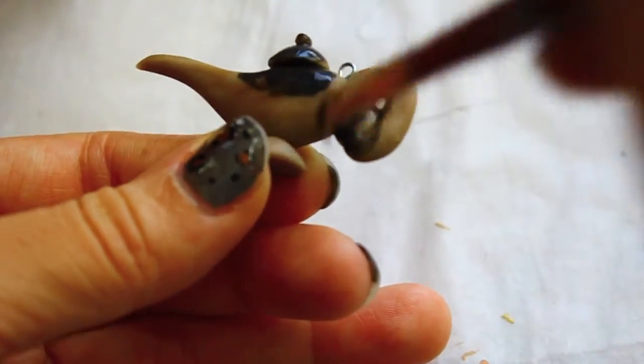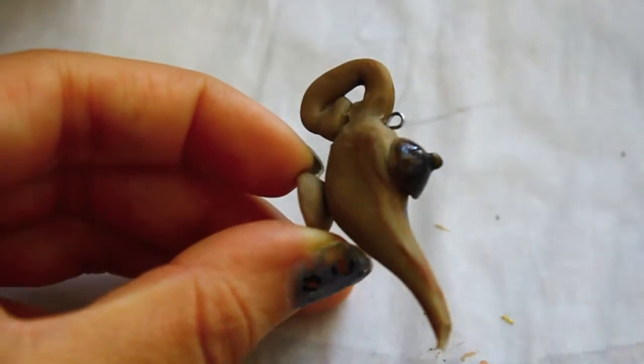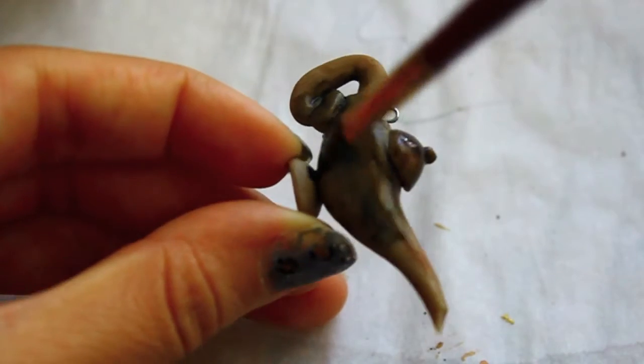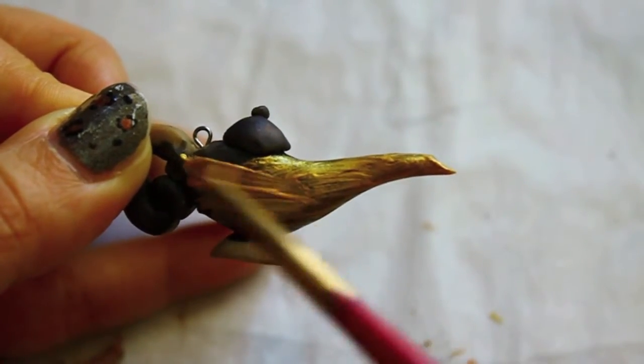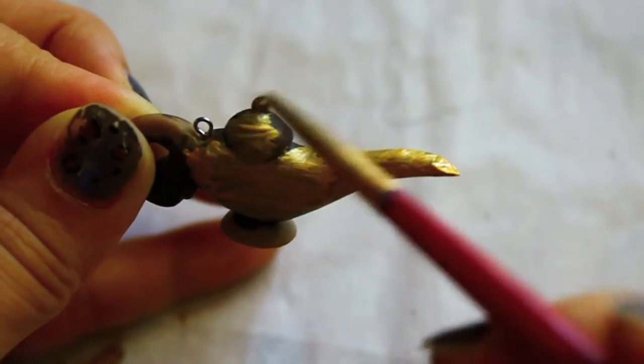After you fire it, if you used pre-colored clay you can skip this part. If not, go ahead and add your base colors — I decided to go with black, and then afterwards I went in with gold. Gold is hard to paint with, so you'll need to add a lot of layers just for the gold.